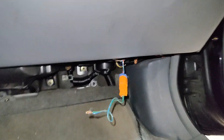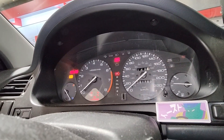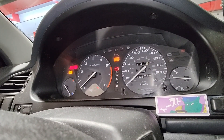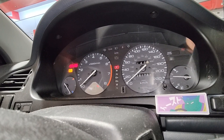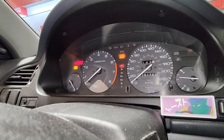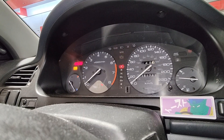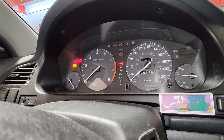All right, the scanner's plugged in and now we're gonna key on and count the flashes. So it's gonna come on — wait — one, two, three, four. Let me do that again. It looks like it only has one code. One... two, three... four. And then that quick flash is just a one, so that's code 41.